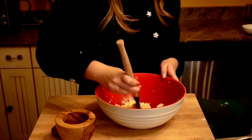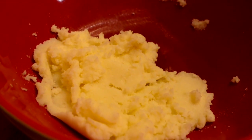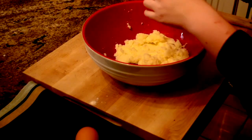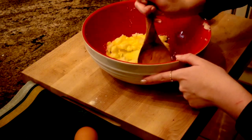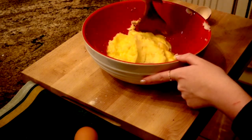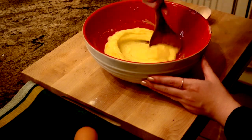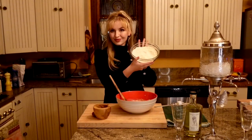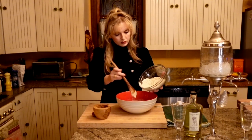In a separate bowl, cream room temperature butter and sugar together until light and fluffy. Add in the eggs one at a time, stirring until fully incorporated. Add half of the dry ingredients into the butter mixture, being careful not to over mix.